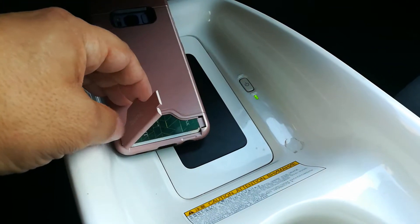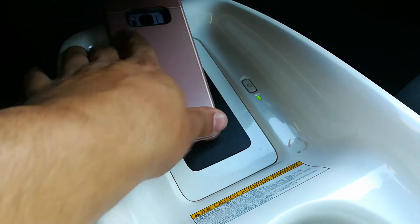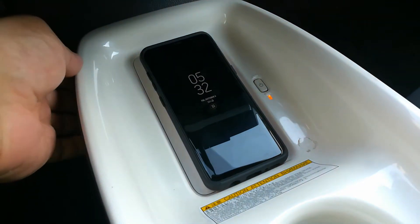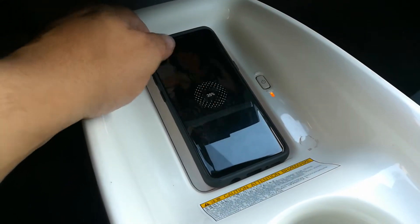The kickstand and the credit card slides right in there. I'll have that in the description below. But a lot of guys are saying that this phone actually charges with the case on here.